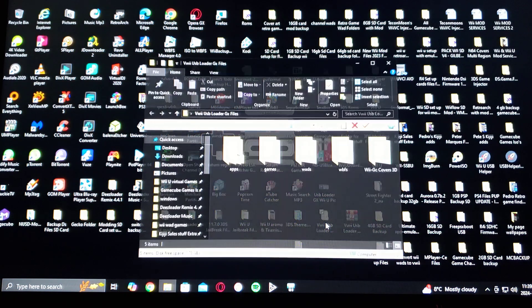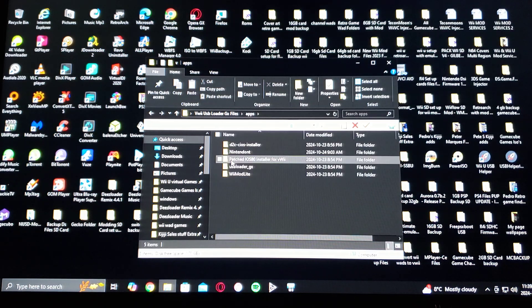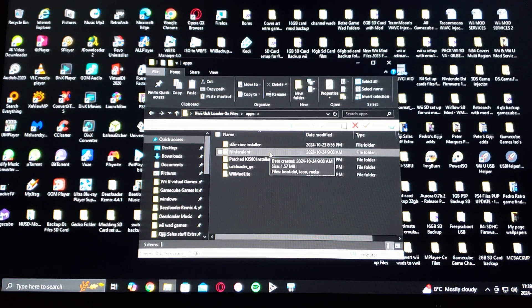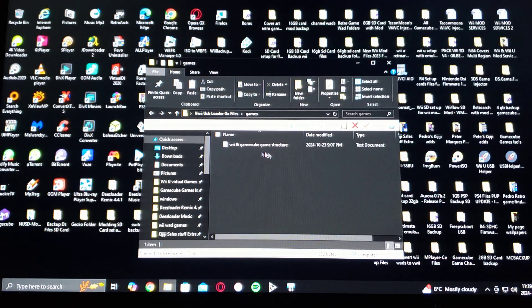In the download folder, the files are going to be included. You're going to have the apps folder with D2X CIOS installer, Nintendo, patched iOS 80 installer, USB Loader GX, and Wiimod Lite. There's going to be a games folder — this is where you put your GameCube games. I have left a text file with the proper game structure.